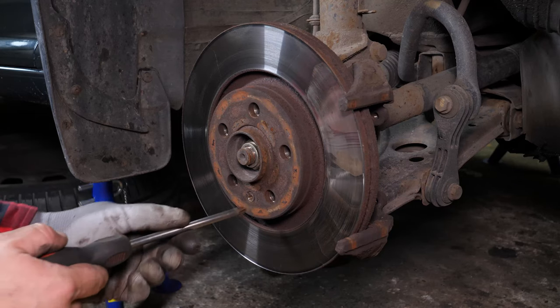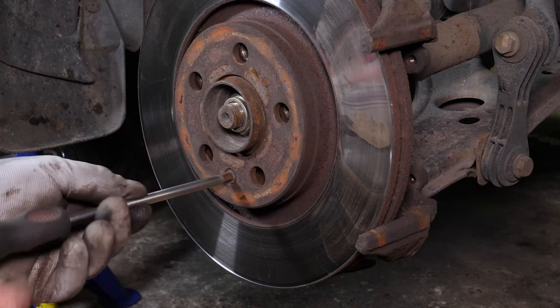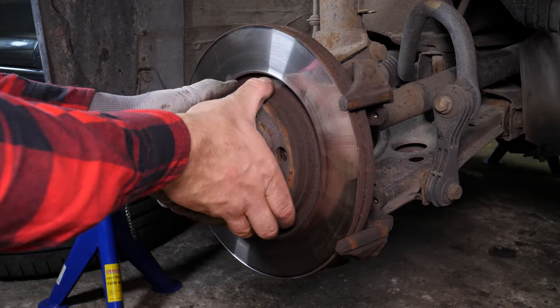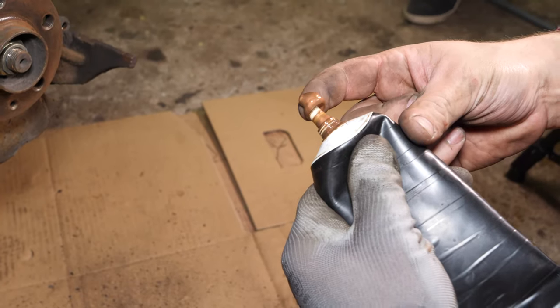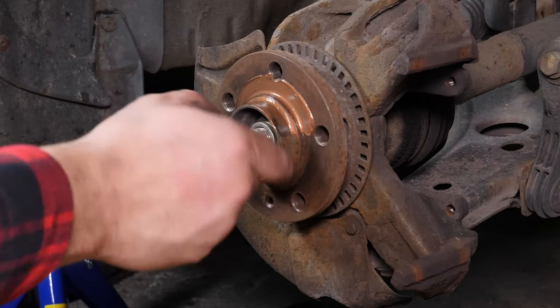Using a Phillips screwdriver, release and remove the holding screws on the disc. Finally, remove the disc. Clean the hub with a wire brush, and once that is done, coat it with copper grease. This will help avoid deterioration caused by oxidation and aid with future interventions.